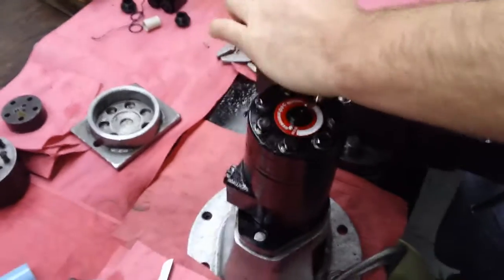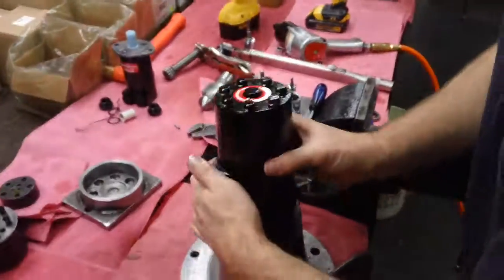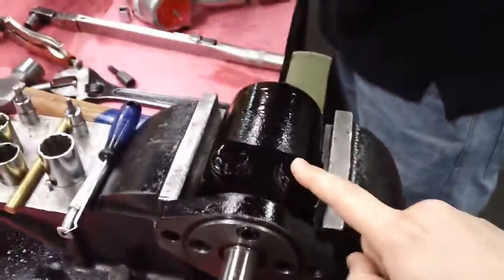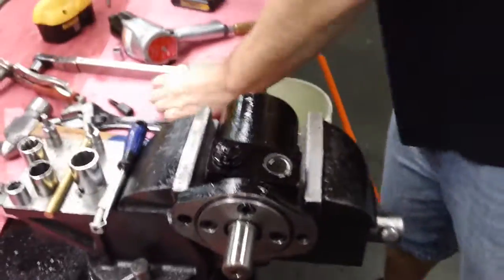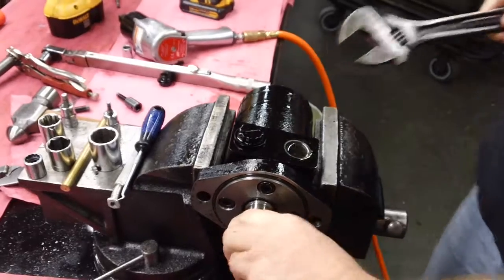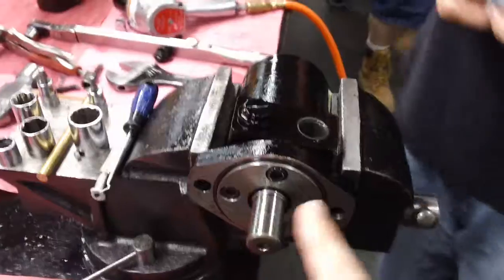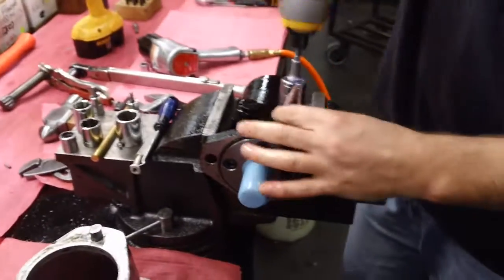Over-torquing would cause the motor to potentially lock up, so that 30 foot-pounds is critical. Now you want to check your rotation — put the motor in the vice and check your A-port, with the shaft facing forward. There's some oil in the A-port. Kenny will rotate the shaft clockwise; if timed correctly, the oil should be sucked in through the port — which it did. If timed incorrectly, rotating clockwise would have pushed the oil out of the port, and you'd have to go back to the timing section.